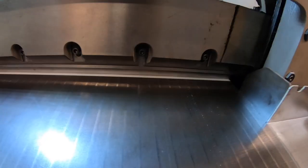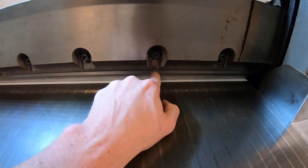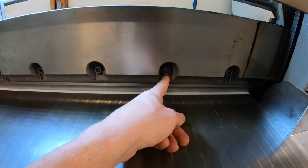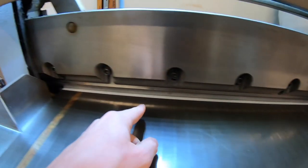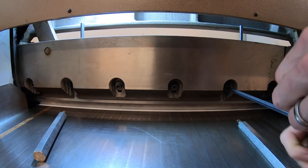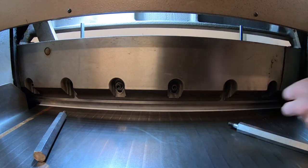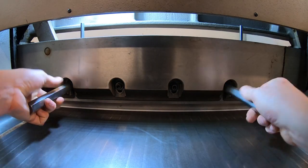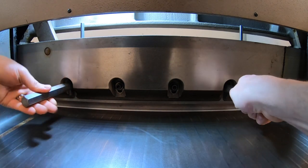The first two bolts that you want to remove are the ones that have an opening the whole way out — there's one here and one here. Now you're going to want to put these handles in and just snug them up by hand.